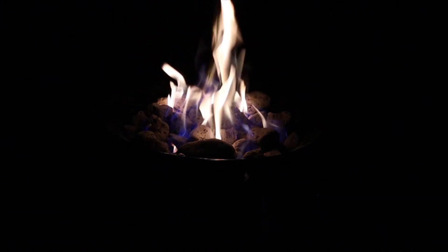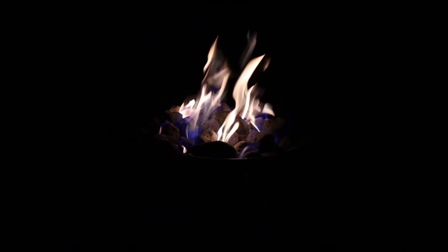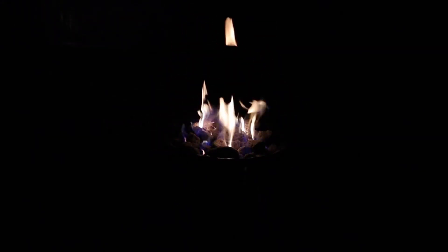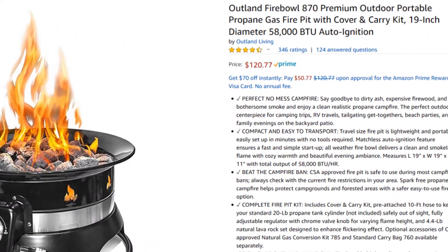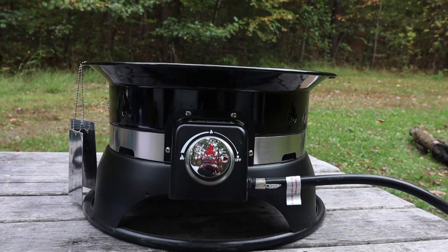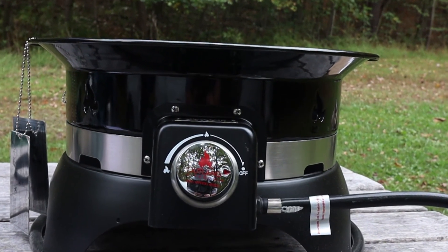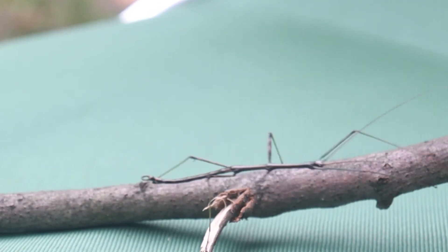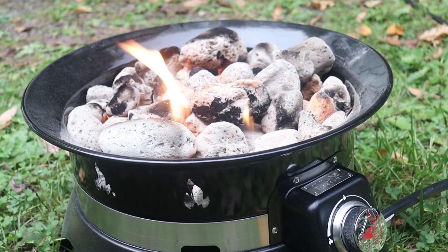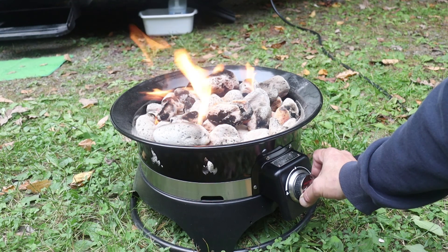Hey everyone, welcome to my channel. Today I am going to unbox and do a quick review of the Outland Model 870 58,000 BTU portable fire pit. I bought this unit on Amazon Prime for about 120 bucks. I read many reviews and looked at many models and brands, and this is one of the few models to have auto ignition, which was a big selling point for me.